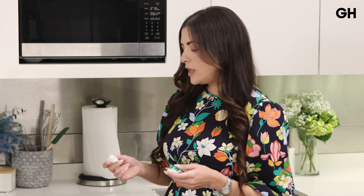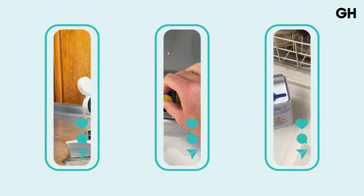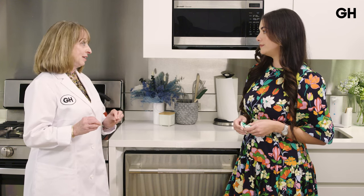When it comes to efficacy, are packets more, less, or as effective as powder or liquid? In Good Housekeeping's tests, they found that they are all equally effective within the same brand. There are bigger differences between brands of detergent than between forms of detergent. So if you find a brand you like, you should be okay with either the powder, liquid, gel, or packets. Packets are a little more expensive because they're convenient; powders are a bit less expensive, so buy whatever fits your budget — but find a brand you like and stick with it.